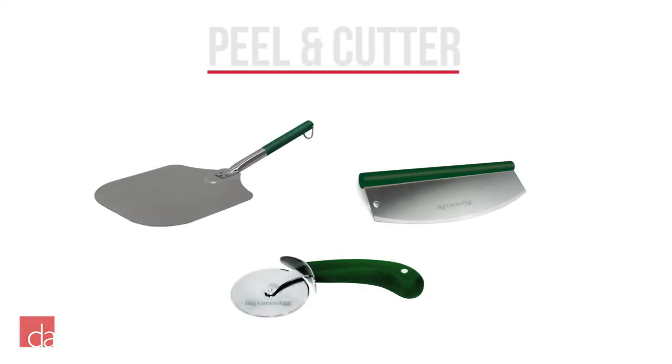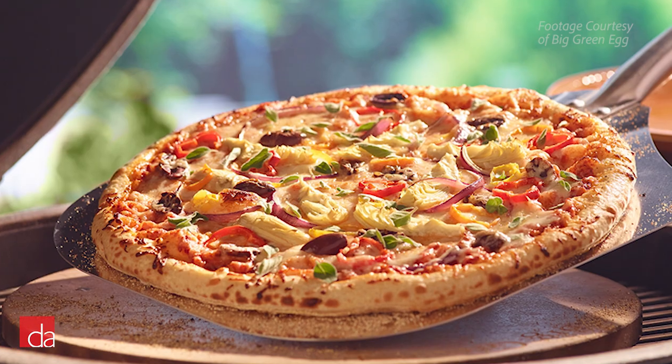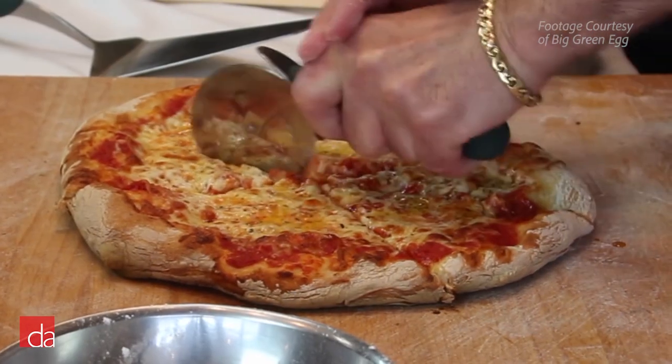The pizza peel and cutter are basically two finesse tools you will need to cleanly take your pizza off the stone and cut for serving to your guests.